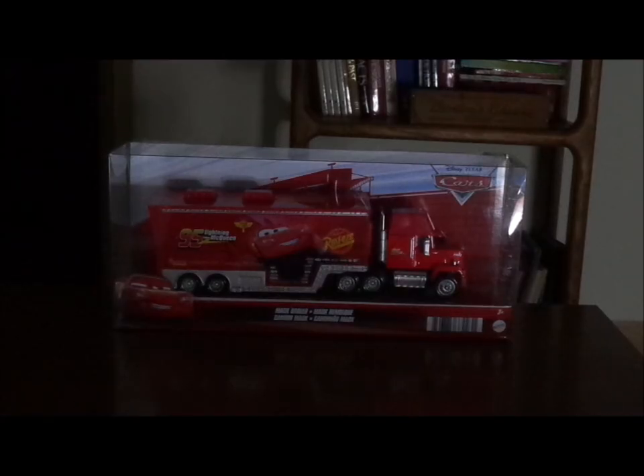Hello YouTubers and welcome to another Disney Pixar Cars diecast review. Today we're going to take a look at the Cars 2 Mac Hauler.